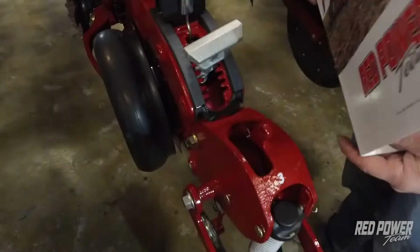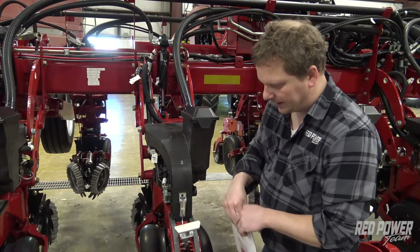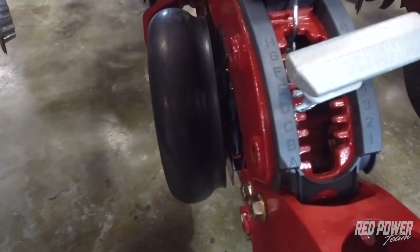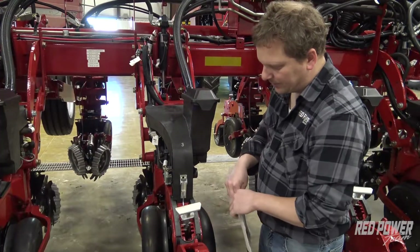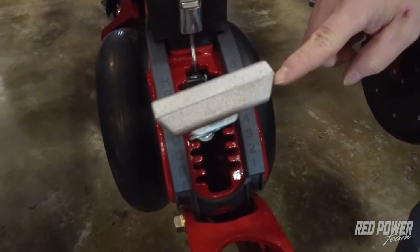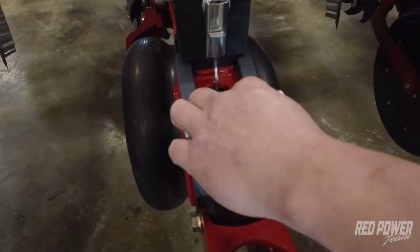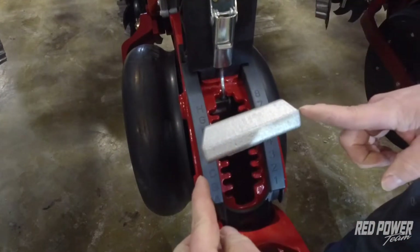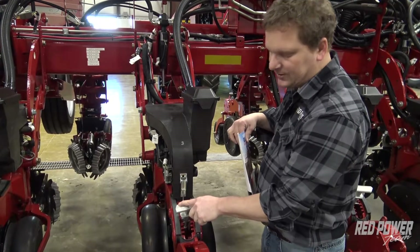In order to make those adjustments we have a T-handle on the back of our row unit. On the left hand side we have our letters and on the right hand side we have numbers. We also want to pay attention to the fact that our T-handle has a bevel to it. Right now the bevel is facing the closing system. If we wanted to make an eighth of an inch adjustment, we spin that T-handle 180 degrees and now the bevel is facing the toolbar.